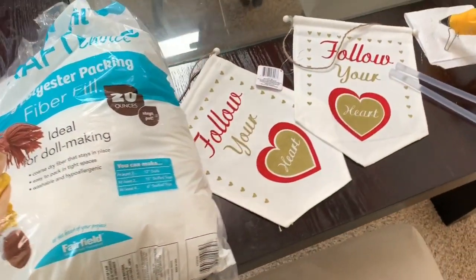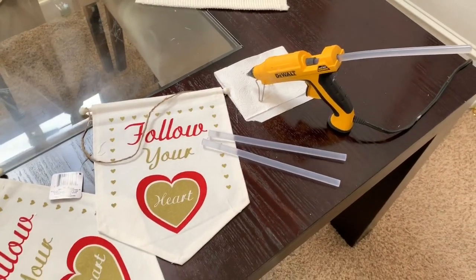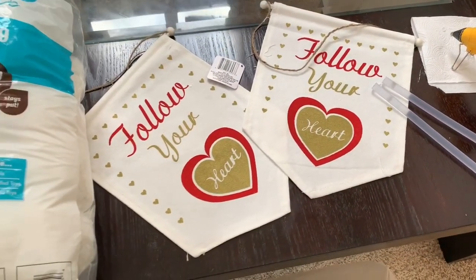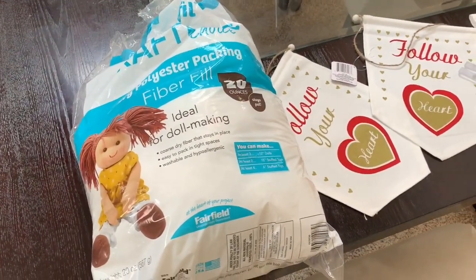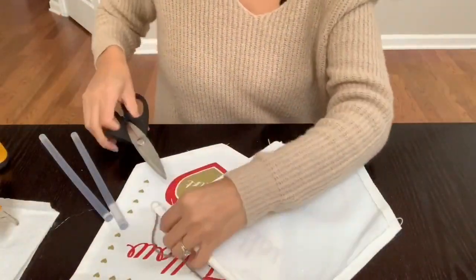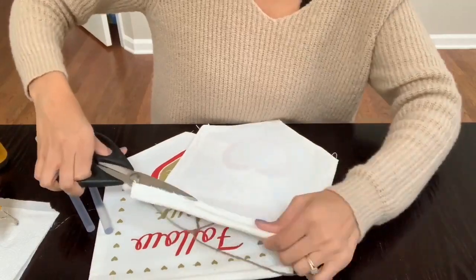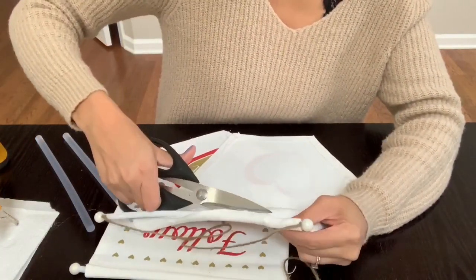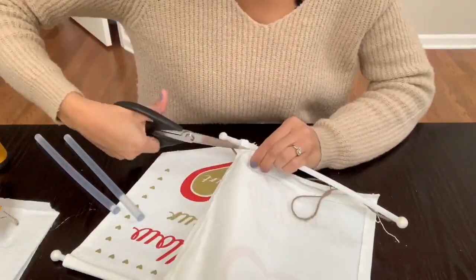For my second DIY, I'm going to attempt to make a Dollar Tree Valentine's pillow. You're going to need two of these little banners of your choice, a hot glue gun and hot glue sticks, and stuffing. If you don't have stuffing on hand, you can always use an old pillow and take the stuffing out of that. The first step is to remove those plastic sticks — I'm going to try to cut as carefully as possible to remove those plastic little bars on top of each of the little flags.